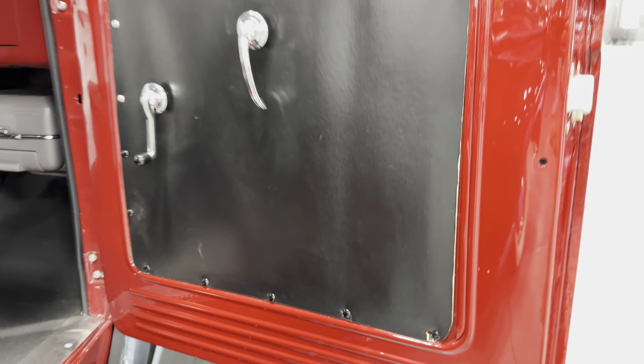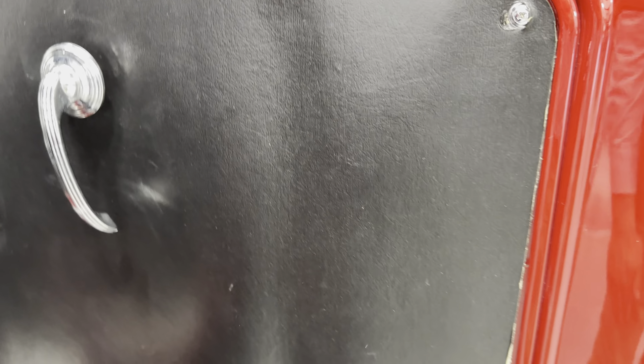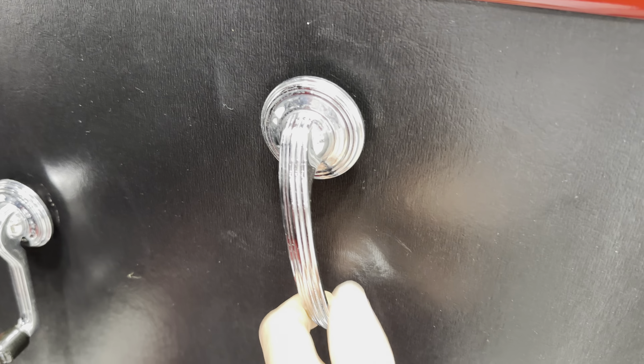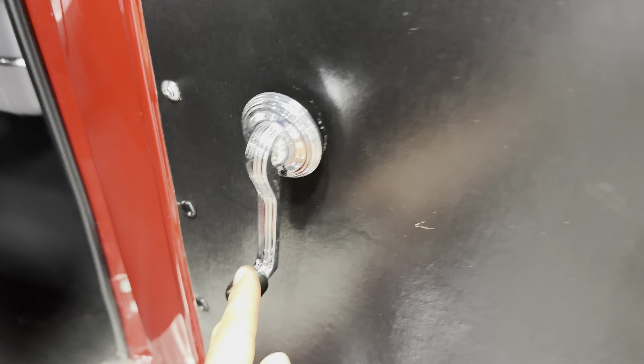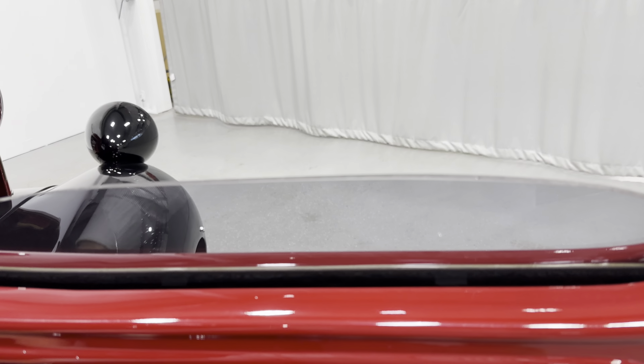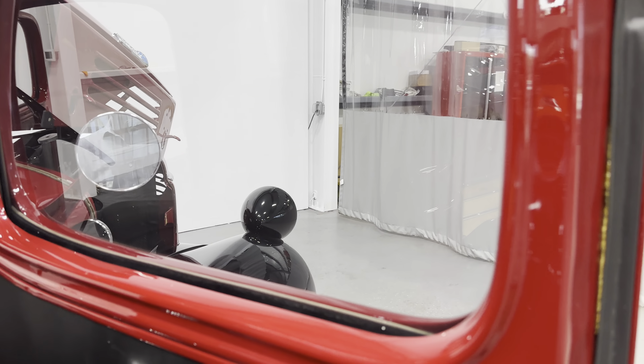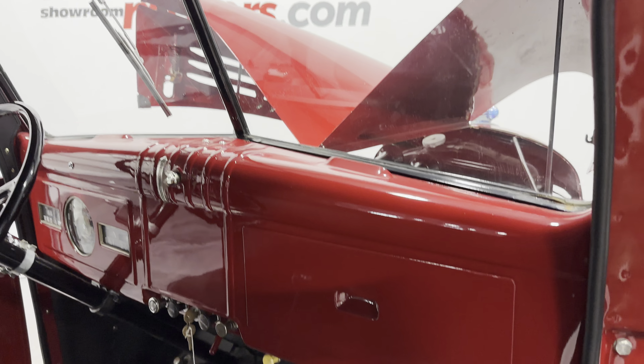Now let's come to the interior. Here's your door panel — it's black, kind of a cardboard material, which is how they were back then. Here's your door handle; they work nice, and your door window cranks work smoothly up and down. It has a slight window tint to it, which is nice — not very noticeable, but it helps keep the heat out. The back window and the whole cab looks like it's done with that material, insulated a little bit and making it look more tidy.